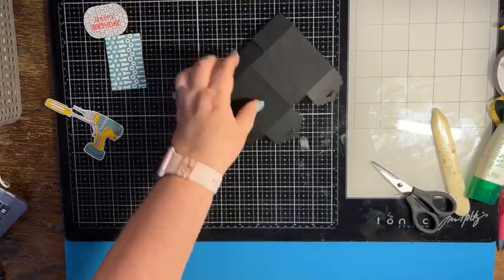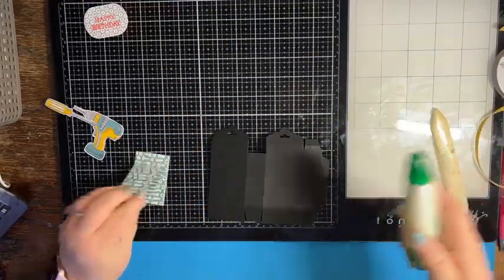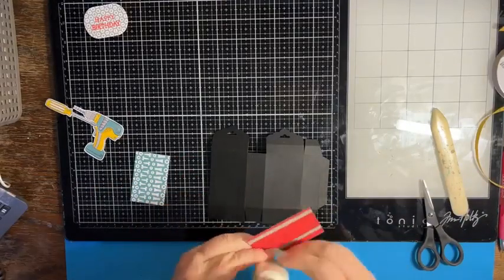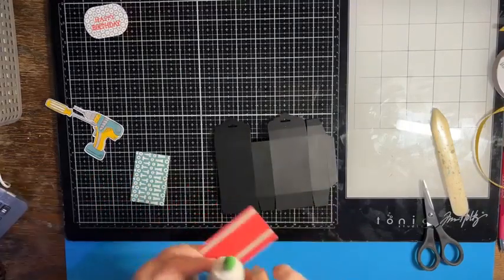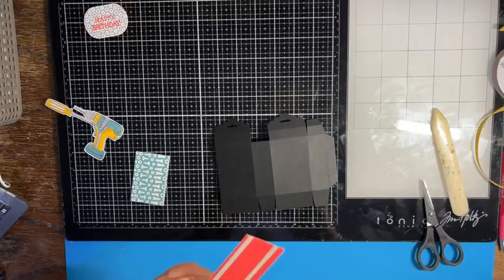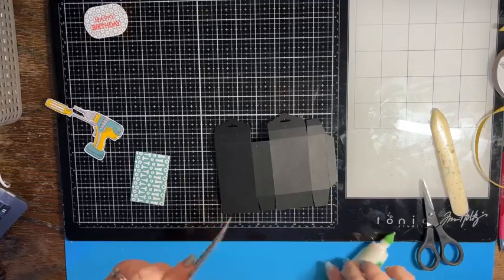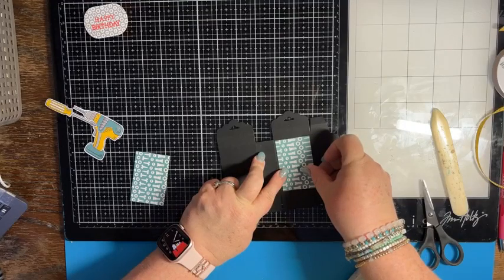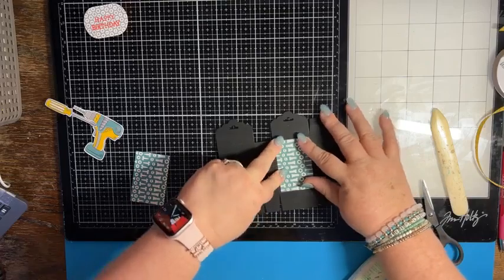Now we're going to add our designer series paper. Glue the designer series paper onto the two bigger sections, centering it down into the middle.